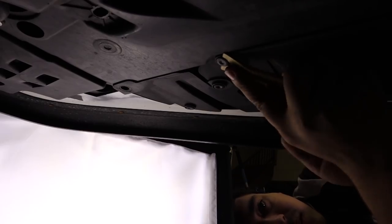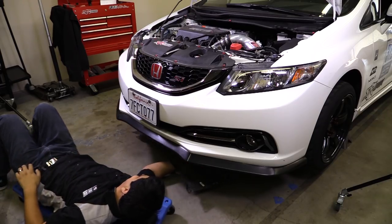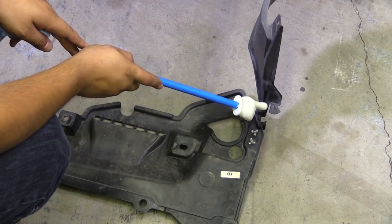We're going to take off the wheel well on the side. When removing the splash shield, the last thing that's going to be holding it in place is this clip right here, so just wiggle that off.